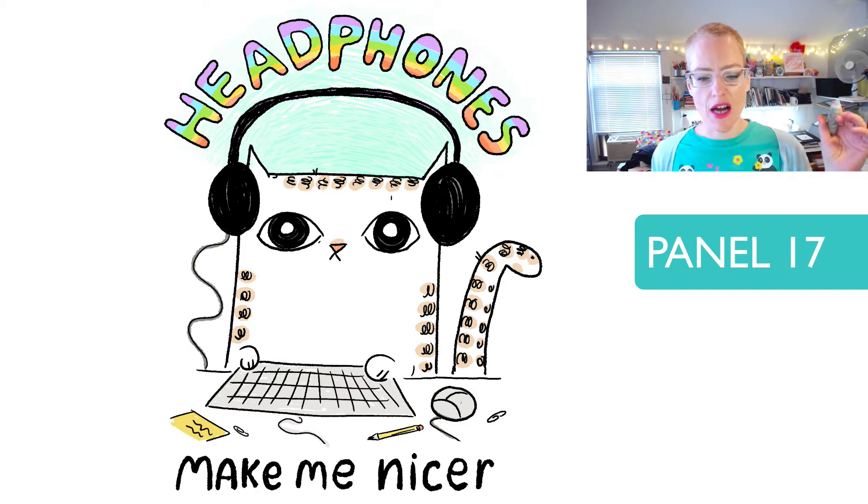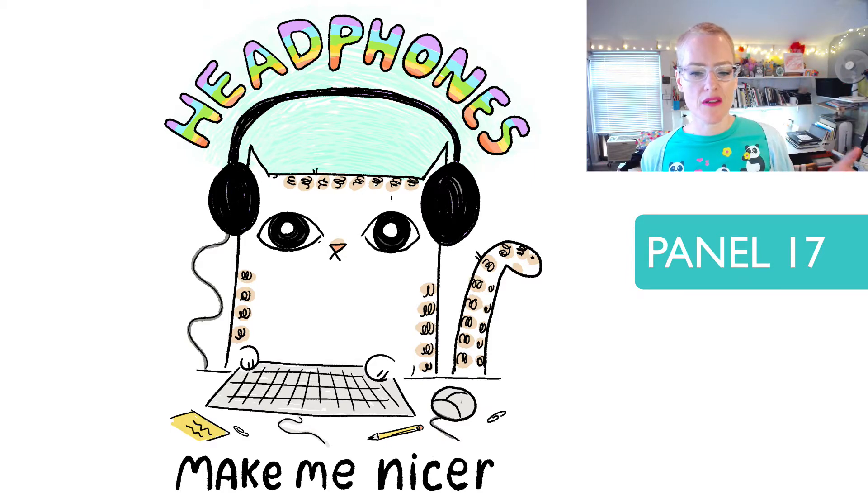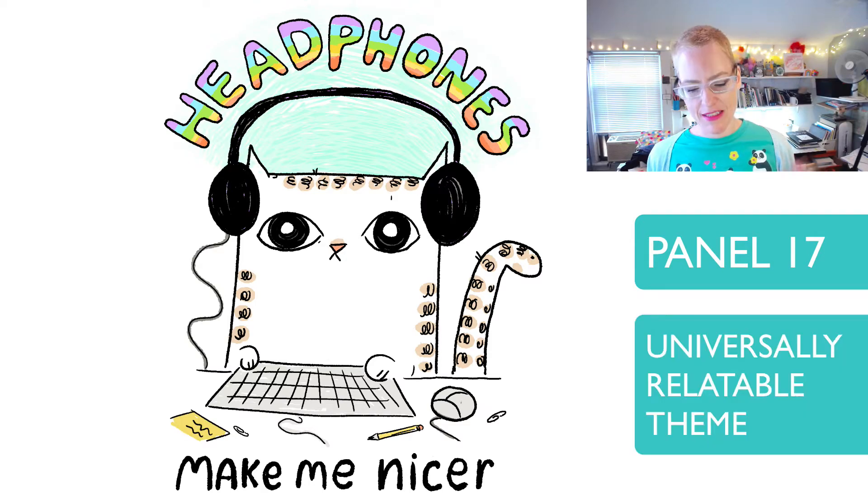'Headphones make me nicer.' I love this one because the copy goes with the visual really well. When you're wearing your headphones at work, you're in your safe zone, your happy land, and then when you have to take them off and talk to somebody, it can ruin your minute. Definitely something we can all relate to.